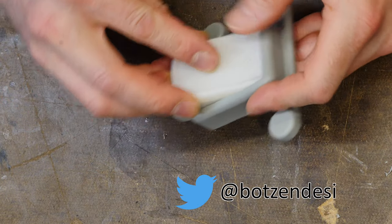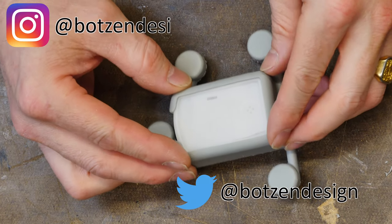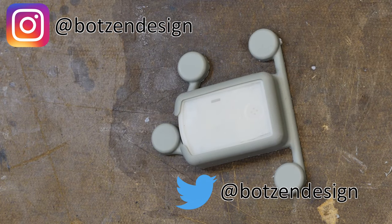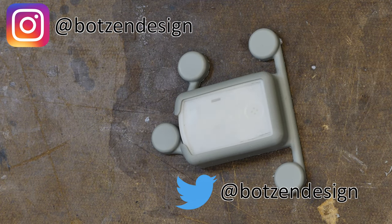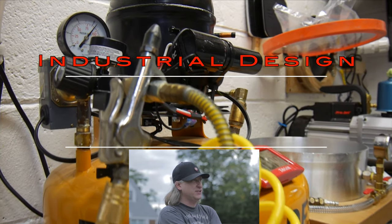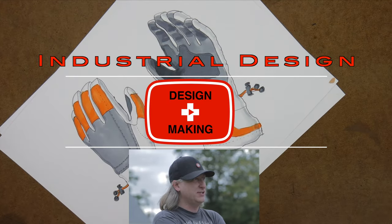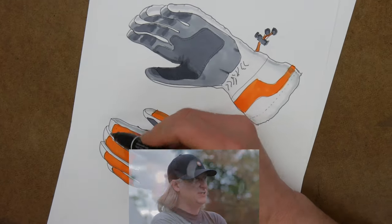Don't forget to follow me on social media — on Twitter at Bots and Design and now on Instagram at Bots and Design. I always post stuff there long before it gets to YouTube. My name is Eric Strebel, I'm an industrial designer, welcome to my channel about product design and making.